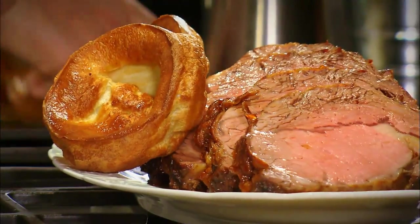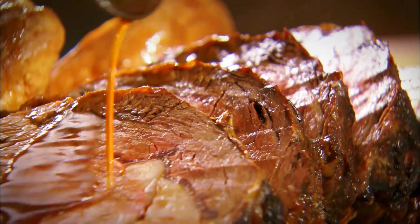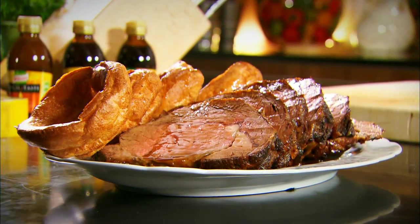Roast beef on Sunday without Yorkshire puddings is not a proper lunch. You have to make great puddings and great gravy. So there's our roast beef, Yorkshire pudding, and gravy.